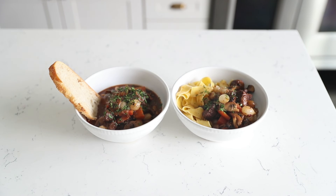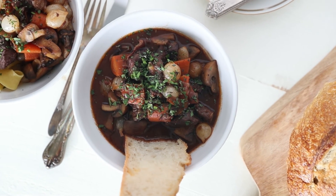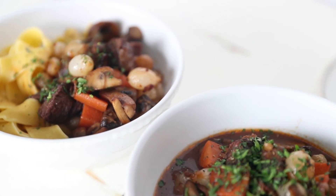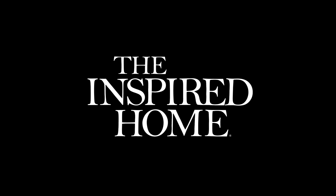This recipe is absolutely incredible — so classic, so traditional. You're looking at about three hours from start to finish. What an amazing meal to set up for friends, family, you name it. Thanks for checking out this video. Be sure to subscribe to our channel, and for more great recipes, visit theinspiredhome.com.